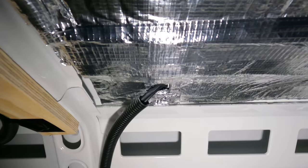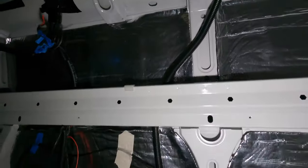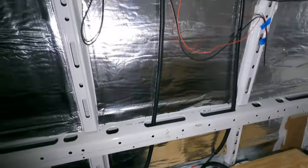Thanks for installing all the electrics, David. The solar panel is in, and the cabling's coming down here through this conduit. We're going to have a battery hooked up down here, and then that is going to power everything.